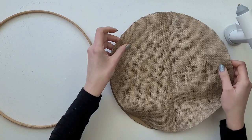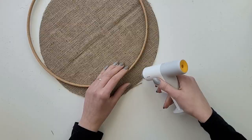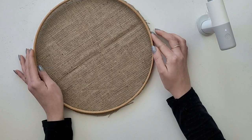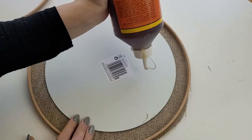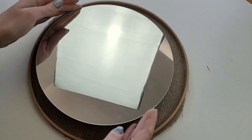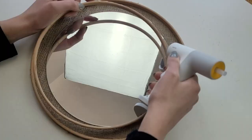Now I start gluing my fabric onto the cardboard, making sure the fabric is nicely stretched, so I glue a small part at a time. Then I attach the embroidery hoop, which plays the role of the frame in this project. I take my round mirror, make sure it fits nicely, place it exactly in the middle, and glue it down. Then I place the smaller embroidery hoop on top of it.